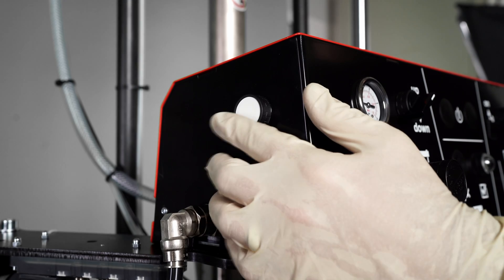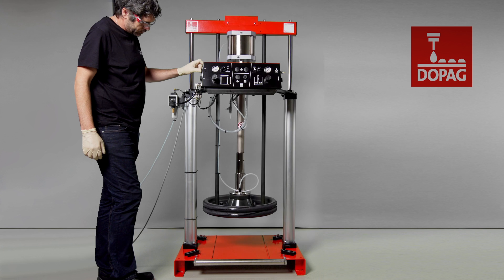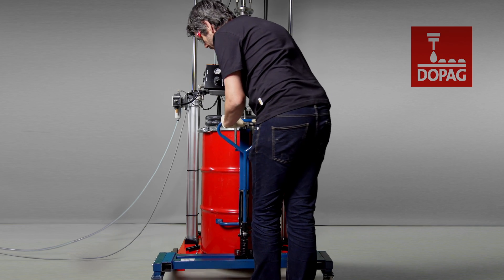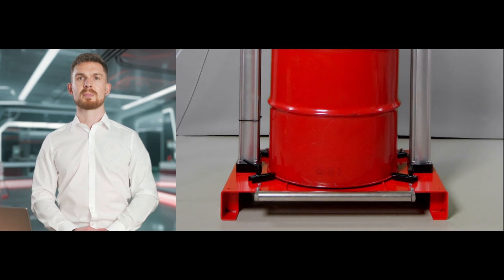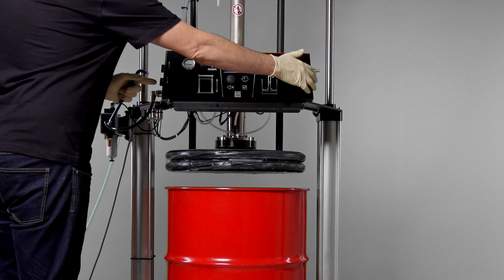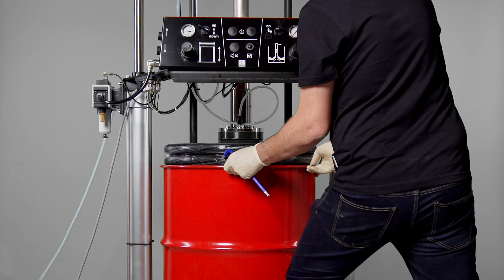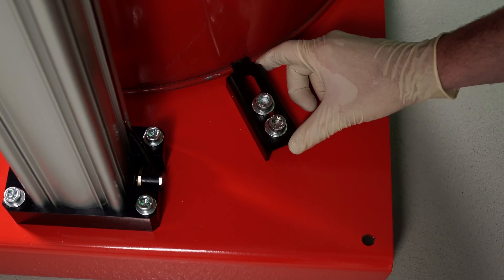As soon as the lifter is pressurized, we set the selector switch to up. Via the upwards button, we move the lifter up. Next, we bring in the follower plate. The container is first placed in the center. The drum roll-in mechanism helps us to do this without having to apply a lot of force. We recommend applying Vaseline to the dry follower plate before inserting it. Using two hands, we then position the follower plate about one centimeter in front of the container edge and align the container to the center beneath the follower plate. Once this position is found, we fix it in place via drum centerings.